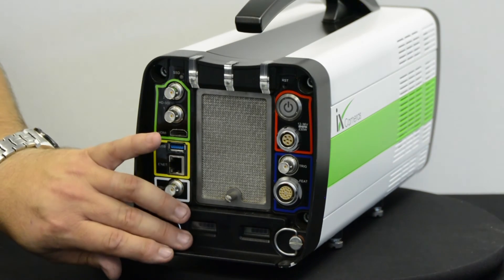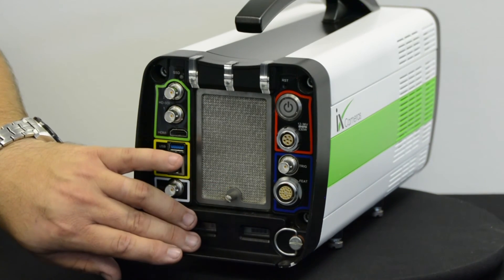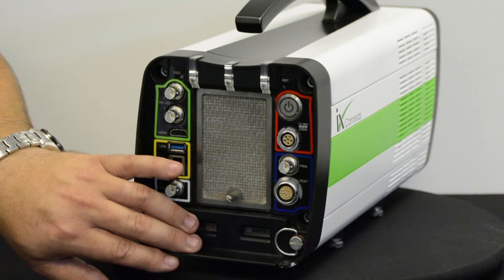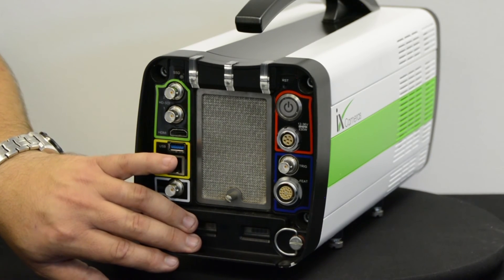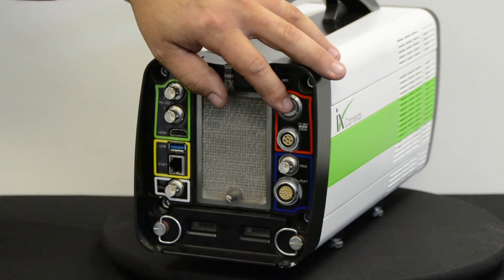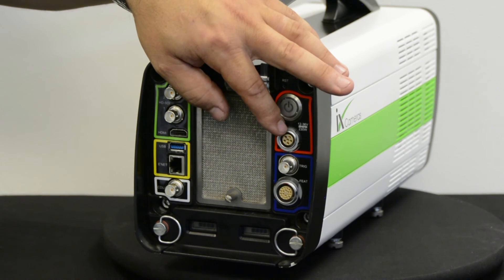At the base of the camera inside is a twin one-hour full-operation battery, allowing you to control, record, play, and save all purely on battery power. We then have the power switch and the power input, which is 12 volts to 36 volts at approximately 150 watts.